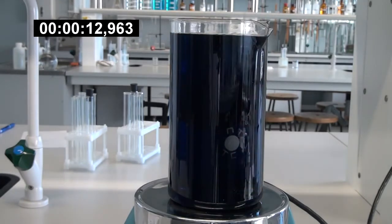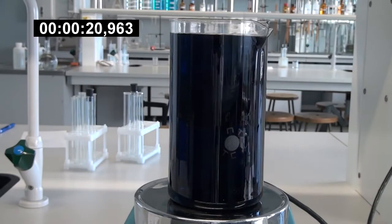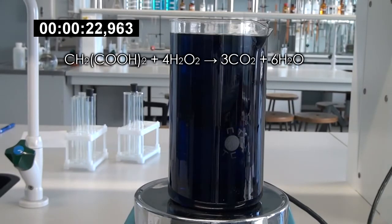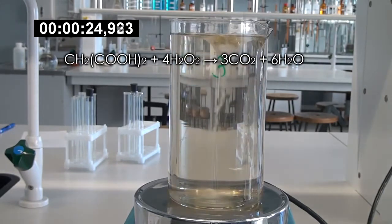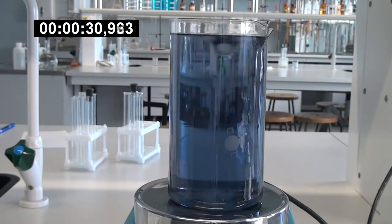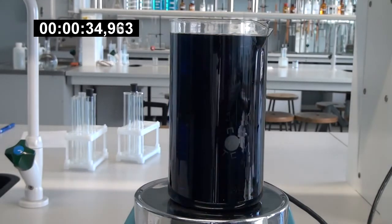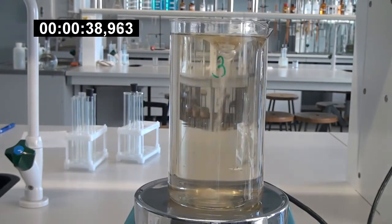That is why the reaction is called a chemical pendulum. After each cycle, the reaction slows down and the next cycle takes a little longer. The essence of this reaction is the oxidation of malonic acid with hydrogen peroxide, which produces carbon dioxide and water. The reaction has a complex scheme. Yellow color appears due to the formation of free iodine, and the blue color is due to the reaction of starch with free iodine.